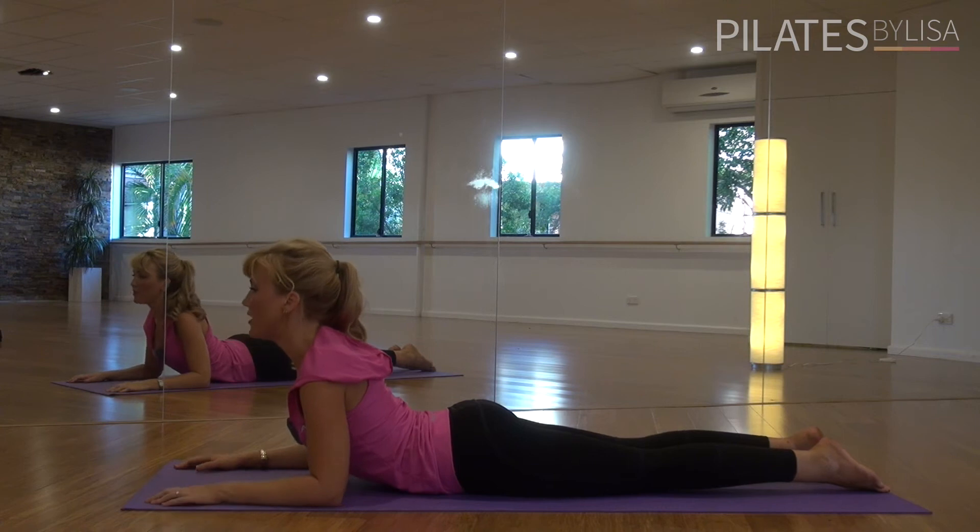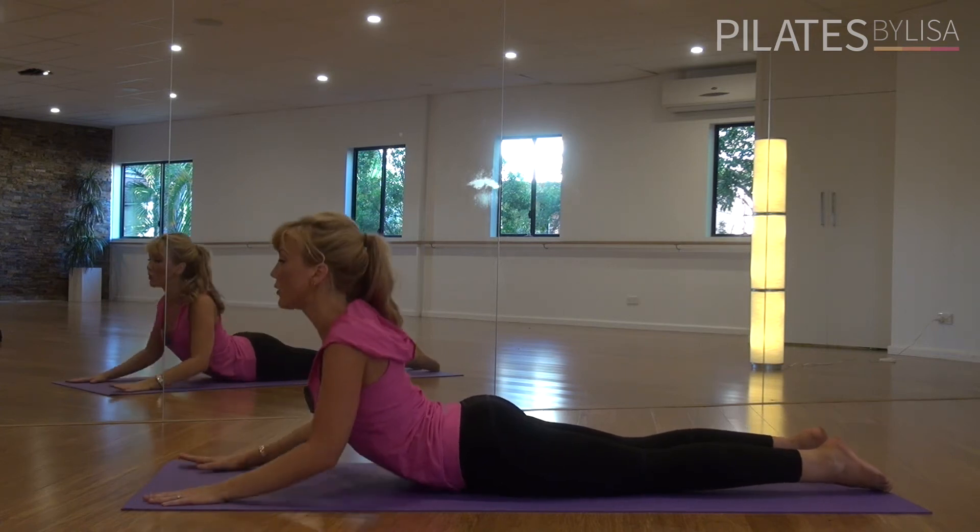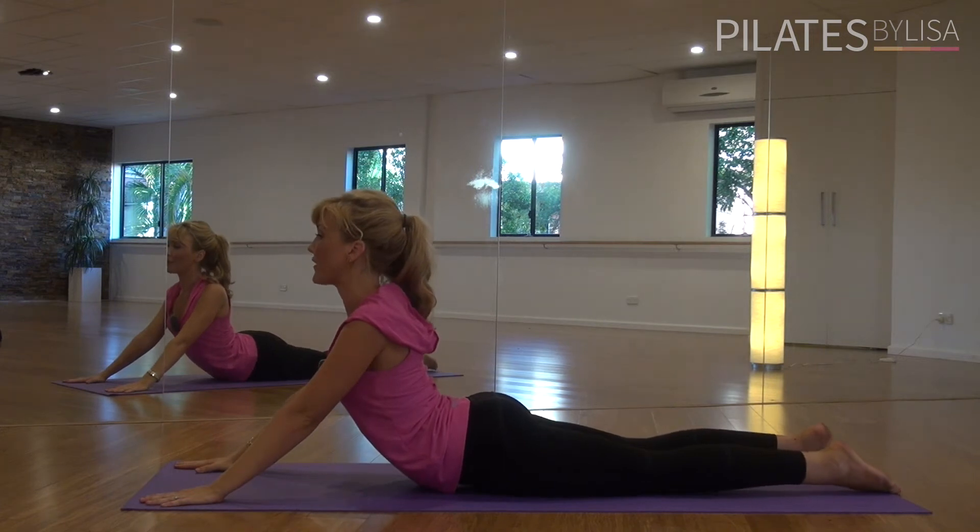We're going to lift up from here. Level one, you can just stay on your elbows if you'd like, just pushing through your forearms. Level two, we're going to extend through the entire arm and reach nice and long.